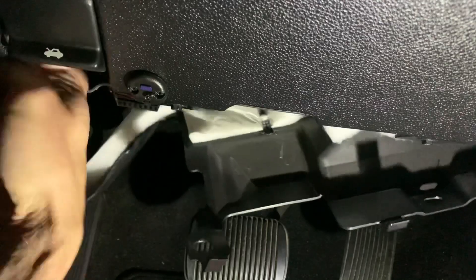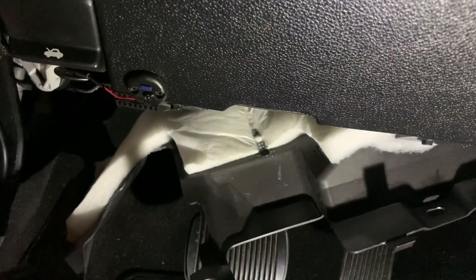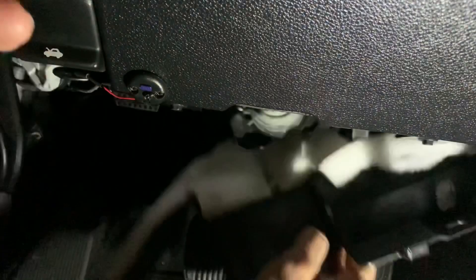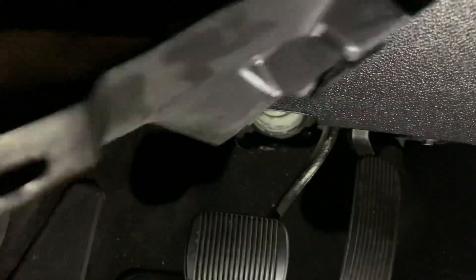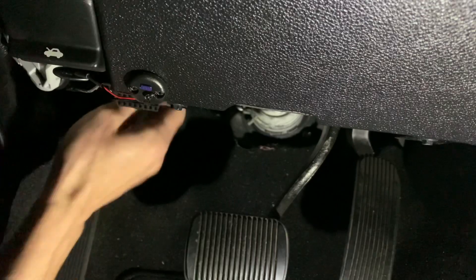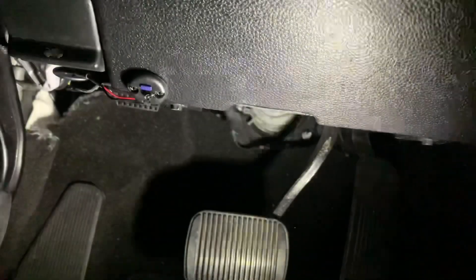It's just a clip, it's right behind it. If you want to remove that to get out to the fuse — remember how this goes — put it on the side. Then I'm going to check the fuses underneath.